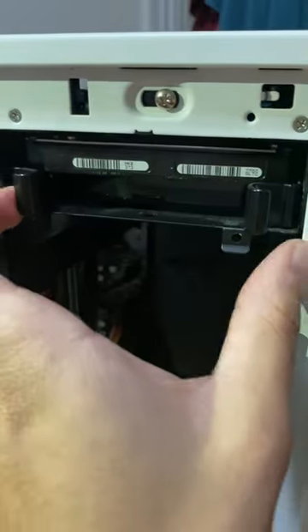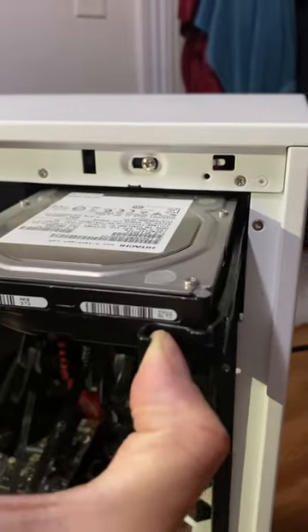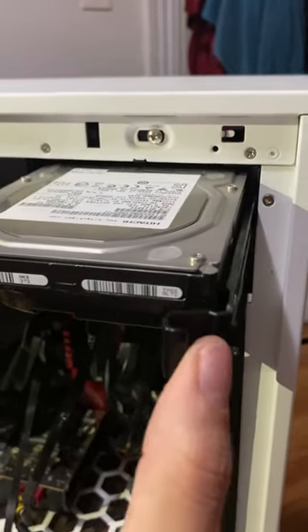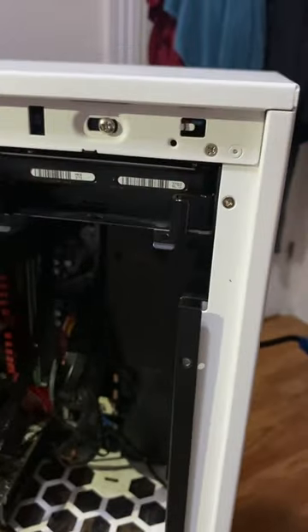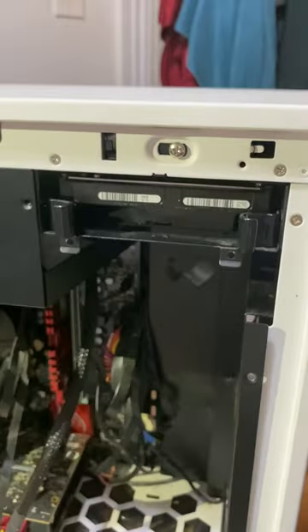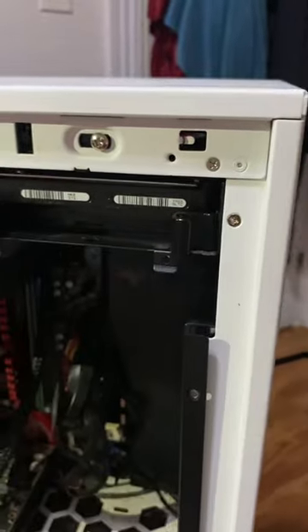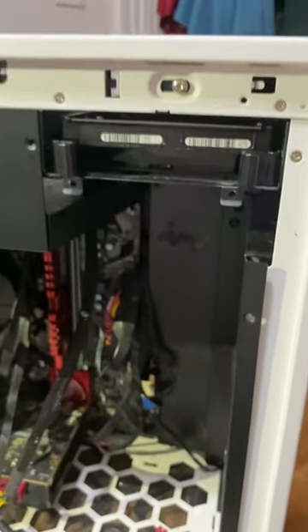But the whole thing was that all you had to do was just undo these two clips and just pull it out. I really don't know why they don't put any sign on it. I mean, yes, you can see this, but someone will be really confused as to what that stands for if you haven't worked with this kind of case before.